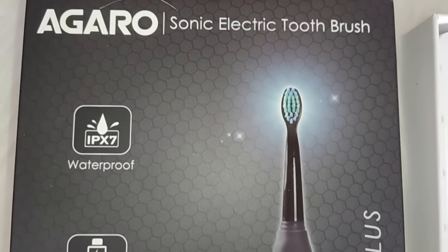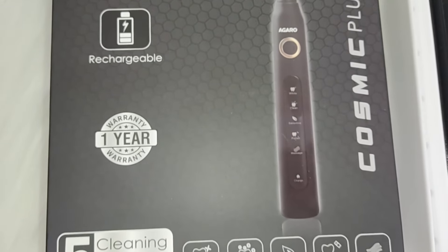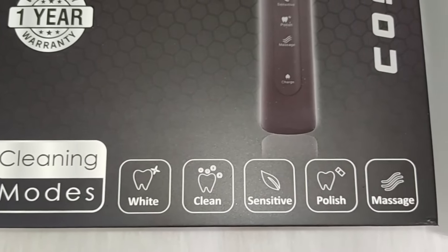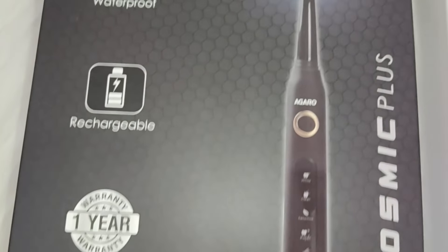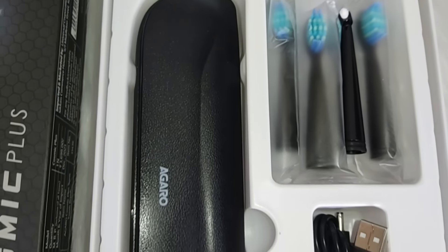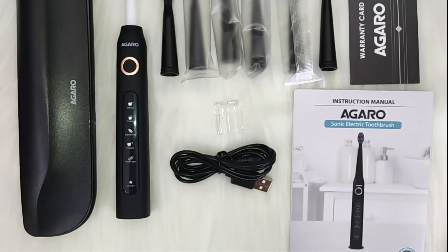For my oral care, I use the Agaro Cosmic Plus Sonic Electric Toothbrush. It comes in this box, and it has five cleaning modes. Let's see what we get in this box one by one.